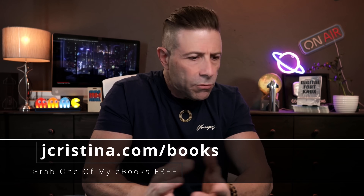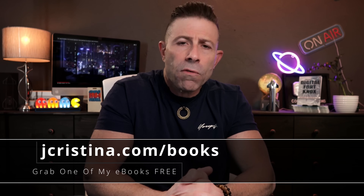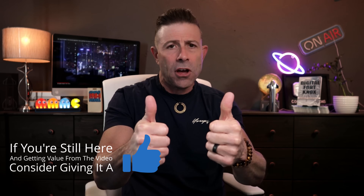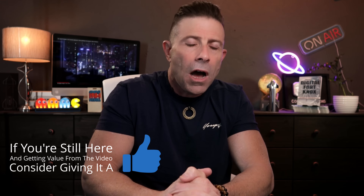Before we get into this article, I want to say that if you haven't downloaded any of my eBooks, they're free — go check them out at jchristina.com/books. And if you enjoy this content, throw it a thumbs up; that would help out a lot.